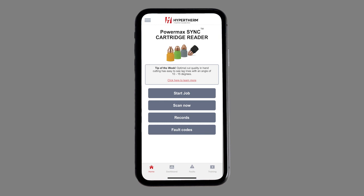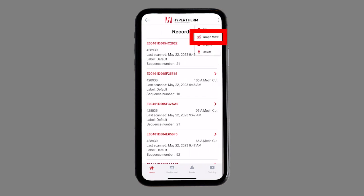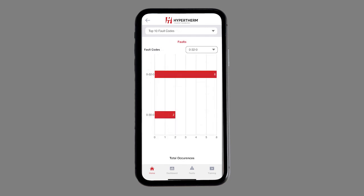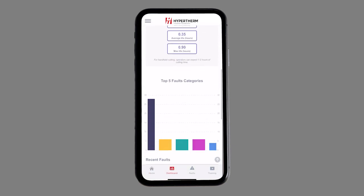You can view your cartridge data in the Records area, view graphs for start counter, transfer time, transfer performance, top faults, and more. To see a completed view of your scanned cartridge data, check out the new dashboard area.